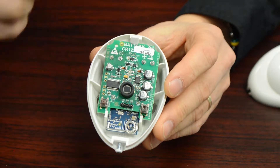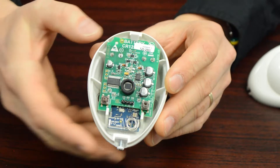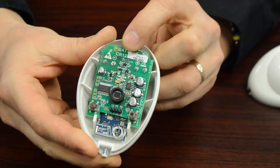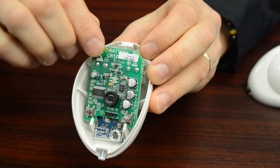Now you're still not quite there yet. The battery is actually on the back of this circuit board, and you're going to need this little tab to be lifted, which will allow the circuit board to come out. Be gentle with this.